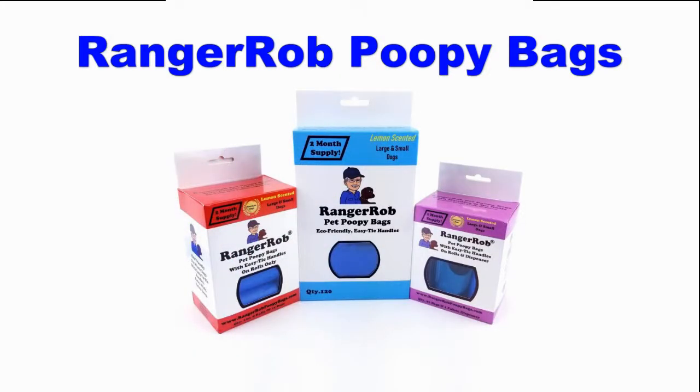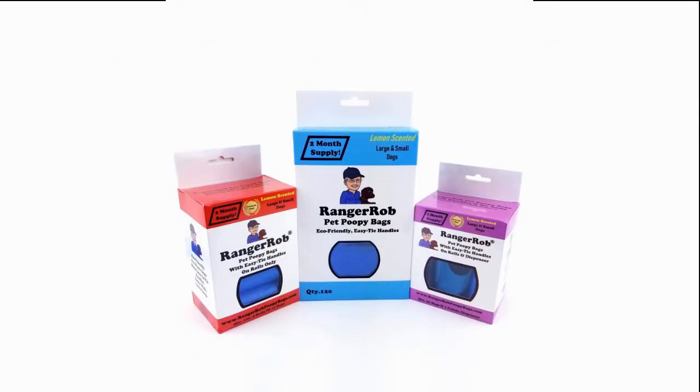This video is made possible by Ranger Rob Poopy Bags, available on Amazon right now.